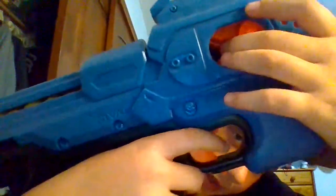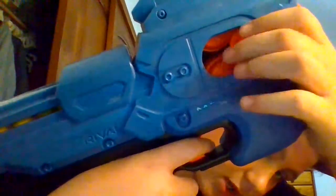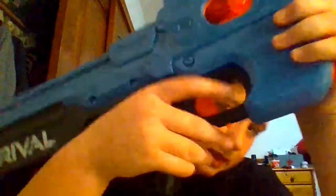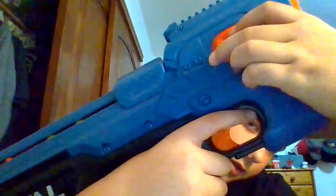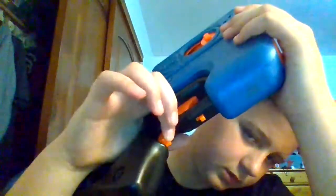It has a little access door here where you can access any jams and clear them out. I haven't had any jams with this gun. You can see those flywheels in there — pretty cool. It does have to be closed in order to shoot, but I figured out a way to bypass that by pushing in here and pushing this up, which lets me shoot even when it's open.